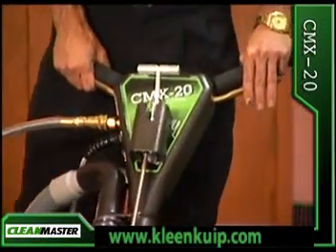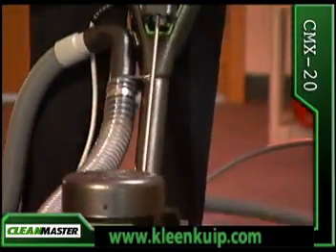The CMX20. Rotary extraction is the most effective, effortless on-site cleaning process ever developed.